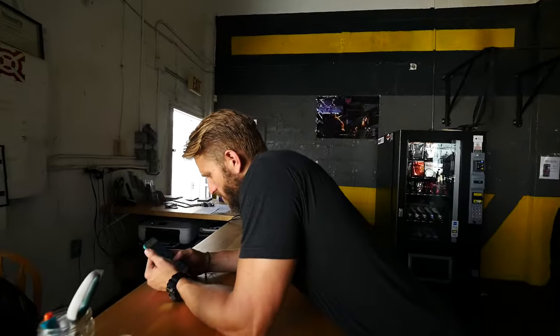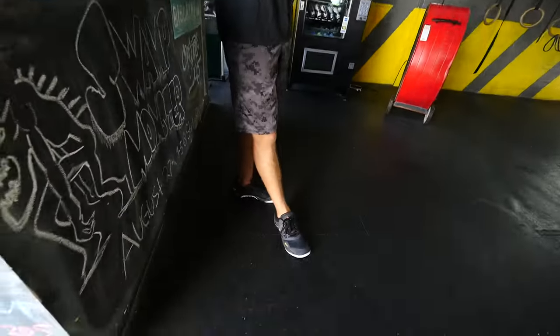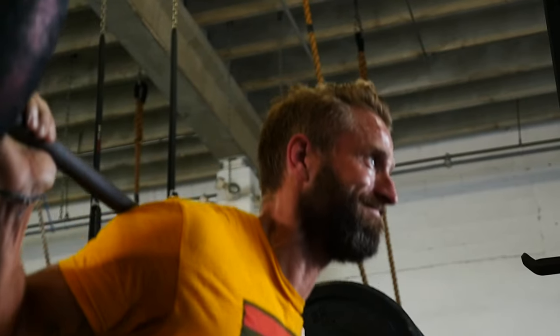Coach Jeff, what's your opinion of the Nano 6s as a Nano aficionado? I think they're pretty amazing, to be quite honest with you. They feel good, man. They feel like the 2s or 3s, and I wasn't a big fan of the 4s and the 5s.